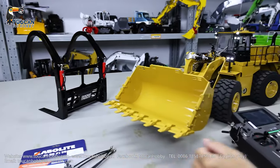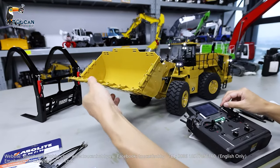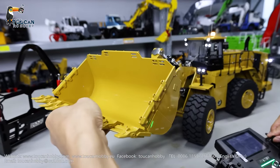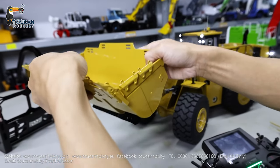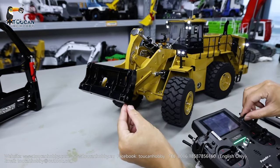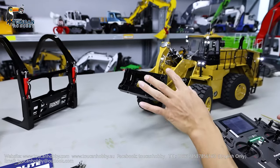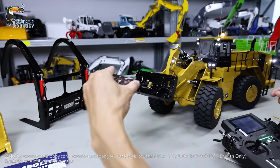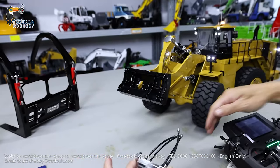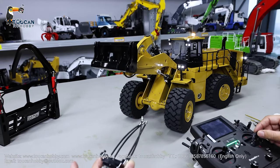First, remove the original bucket: lift it up and unlock it. Here's the pin — lock and unlock. After unlock, we can change the angle, because you have to fit this one. Change the angle, rise a little bit, changing to forward.